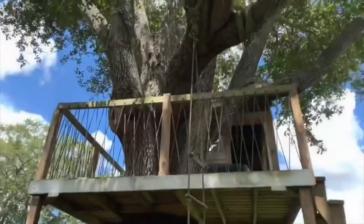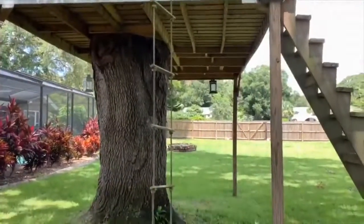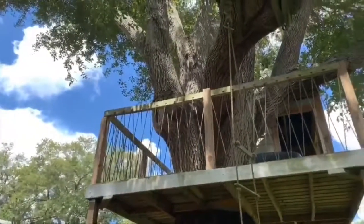I just wanted you guys to see that — and this pretty awesome little treehouse. My kids would go bananas for a treehouse like that, but that's not going to happen anytime soon. Anyways, stay tuned and we'll talk to you guys soon.